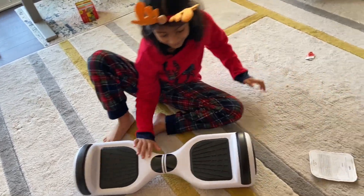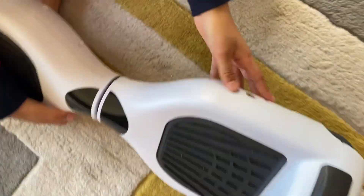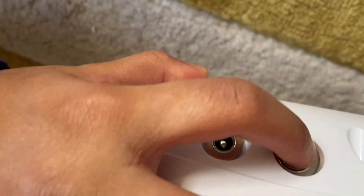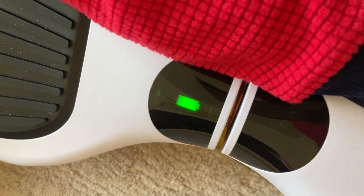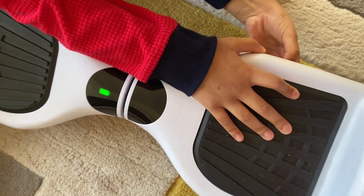First of all, this is scary. So if you want to turn it on, you press it one time. And if you want to turn it off, press it two times.